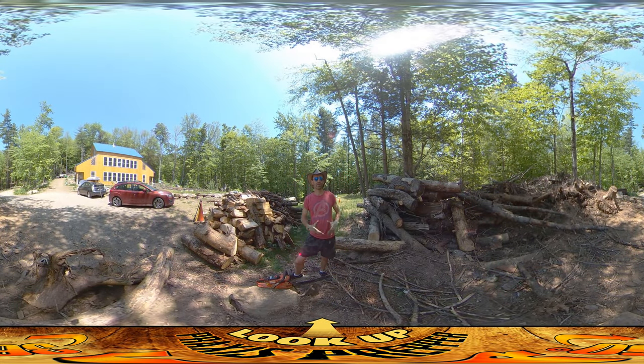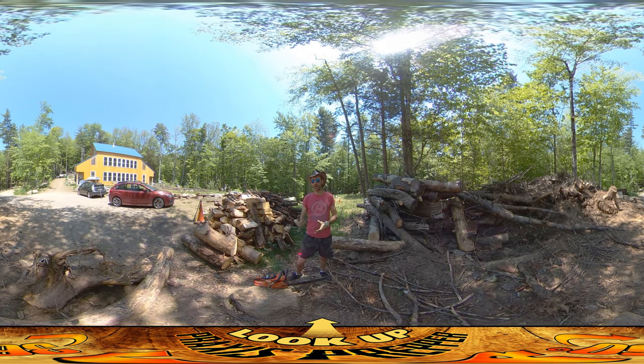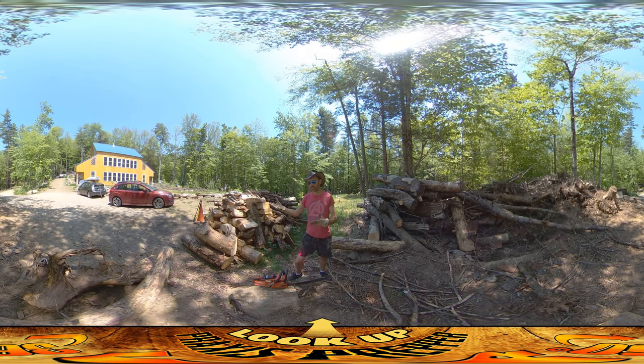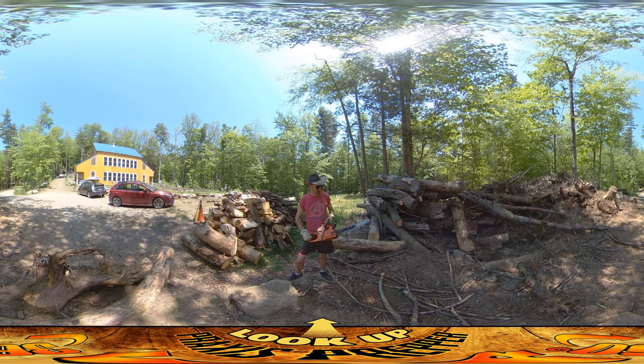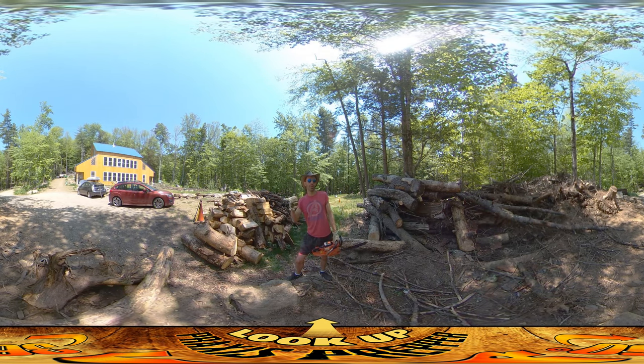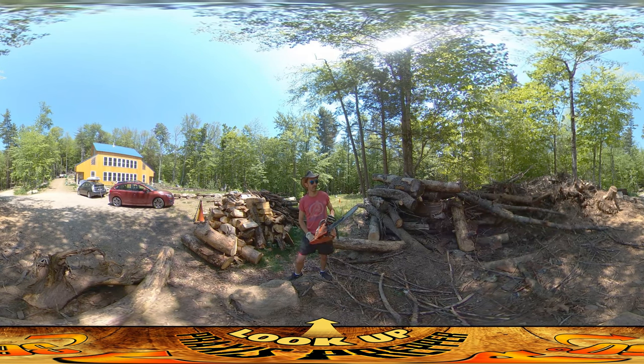Hey everybody, this is Praxis. In this video I'm going to share my thoughts comparing my battery-powered chainsaws, which I've been using for years, with this gas one I borrowed from my dad. The battery-powered ones were having issues — one wasn't feeding oil to the bar and clogged up, the other was never particularly good. I borrowed this gas one and expected it to be like cutting through stuff with a lightsaber.